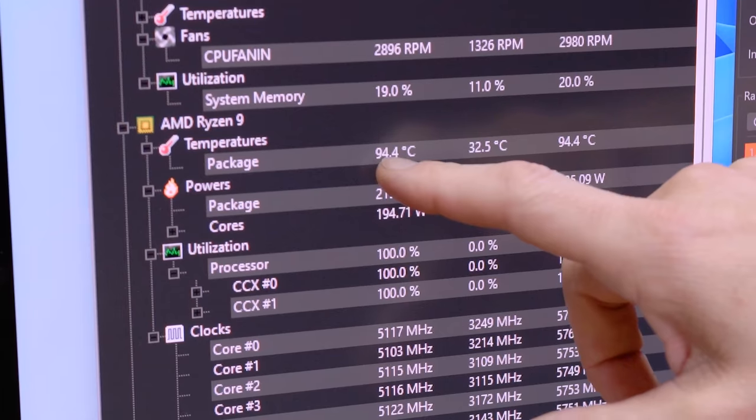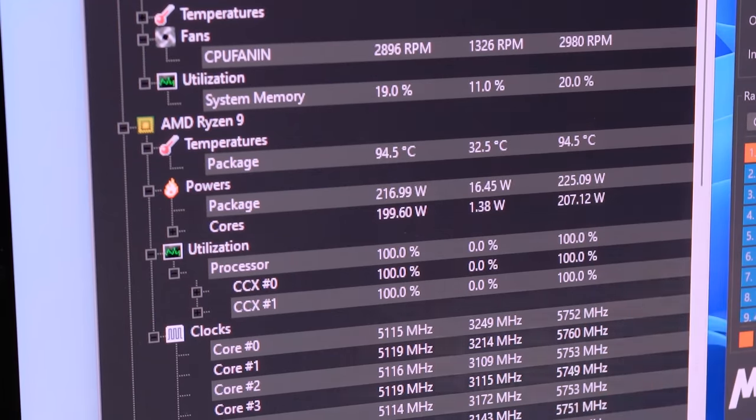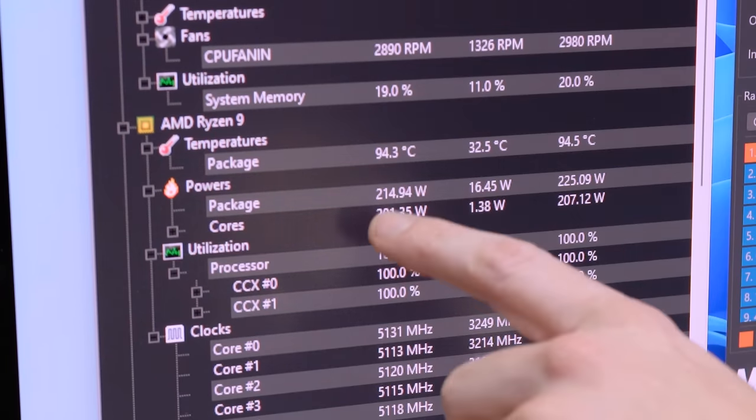The way it works is it identifies the better cores on the CCXs and pushes those a little harder. The ones where the ASIC quality isn't quite as good will undershoot a little bit. So if you draw a median line between all those frequencies, you get the 5.1. We're almost at 95 — that's hot. They're saying it is by design. You can see we are pulling 215 watts.